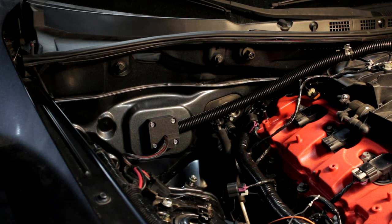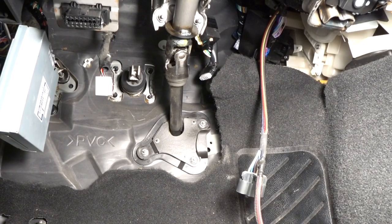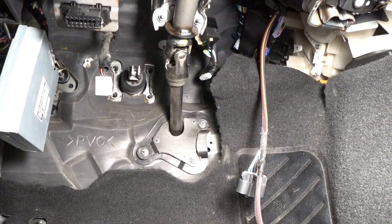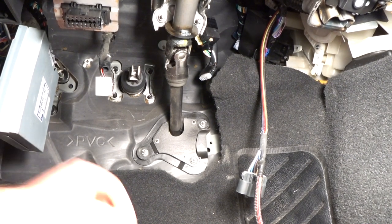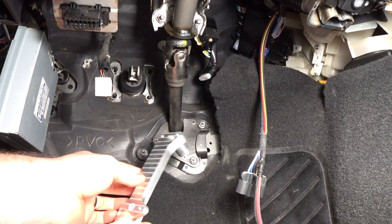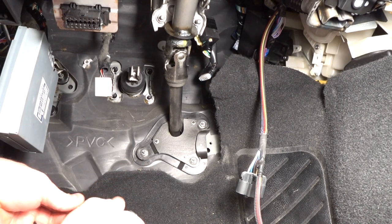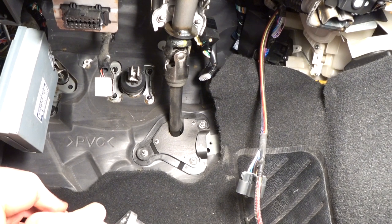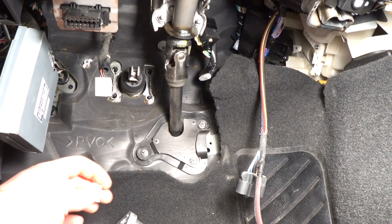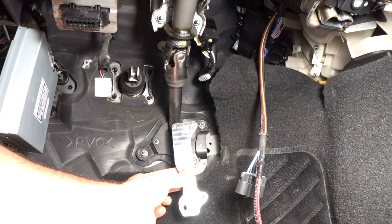Hopefully the audio and video come out alright on this section — I had to use a little action cam for a wide angle shot. The next thing we need to do is install this billet throttle pedal adapter. It bolts in place of the factory RX-8 pedal, and then the Camaro pedal bolts right to this. I'm going to go ahead and install this and then we'll be able to put the Camaro pedal on.